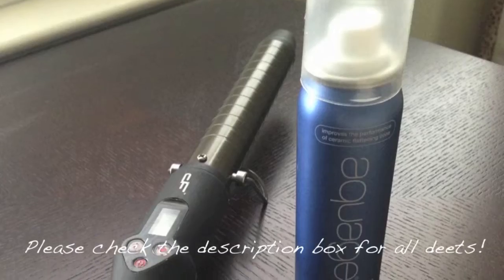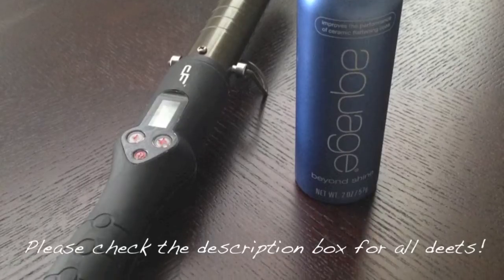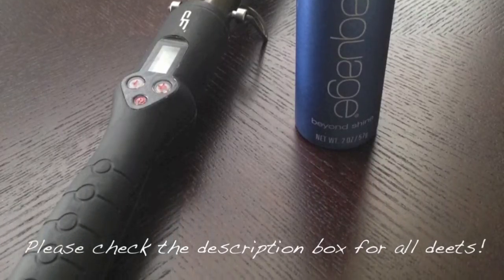Hey guys! Today is all about creating these beautiful waves. I cannot wait to show you exactly what I used to create something that's so simple and will last for days. I'm using the 1 inch DIA Ceramic Clipless Curling Iron and Aquage Beyond Shine Heat Spray.